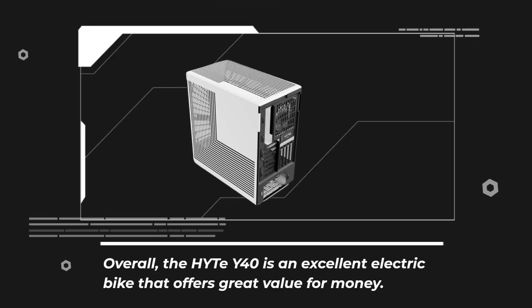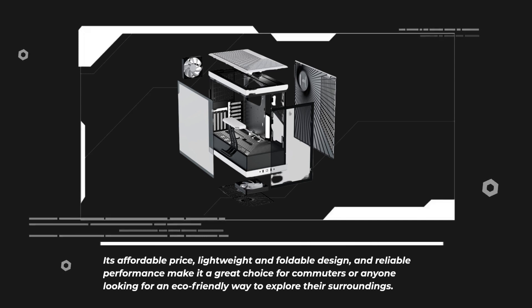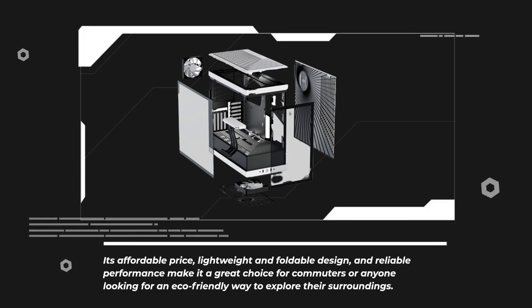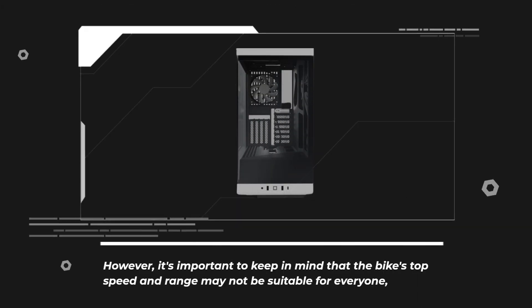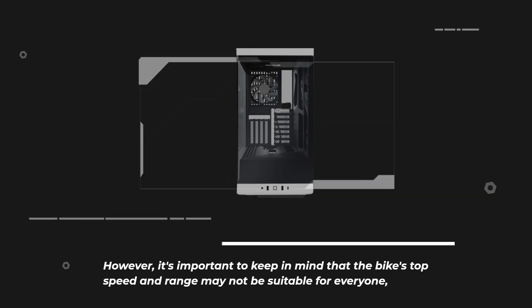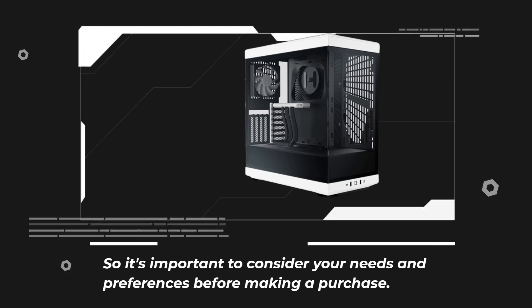Overall, the Haidt Y40 is an excellent electric bike that offers great value for money. Its affordable price, lightweight and foldable design, and reliable performance make it a great choice for commuters or anyone looking for an eco-friendly way to explore their surroundings. However, it's important to keep in mind that the bike's top speed and range may not be suitable for everyone, so it's important to consider your needs and preferences before making a purchase.